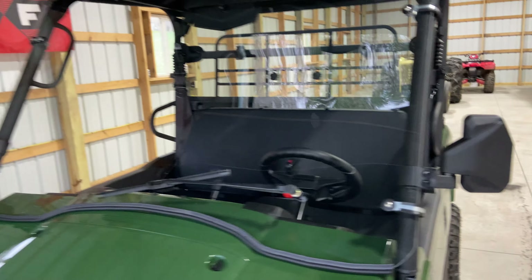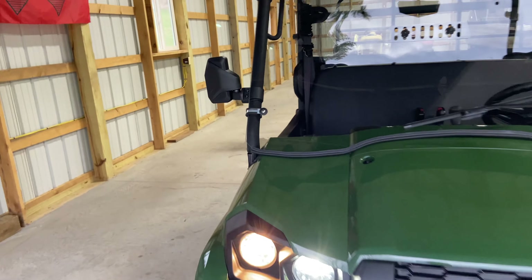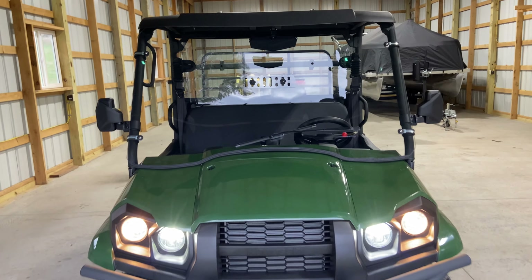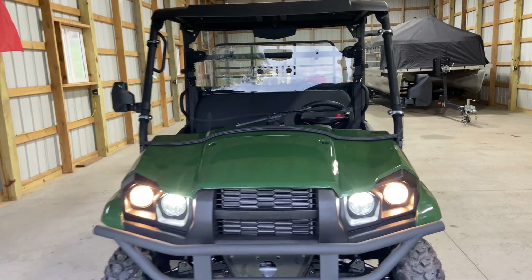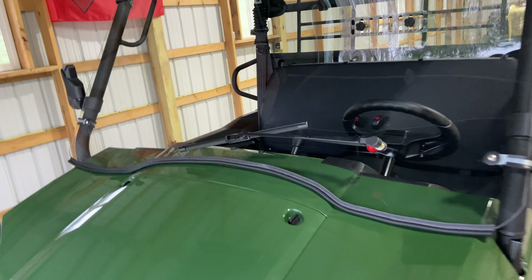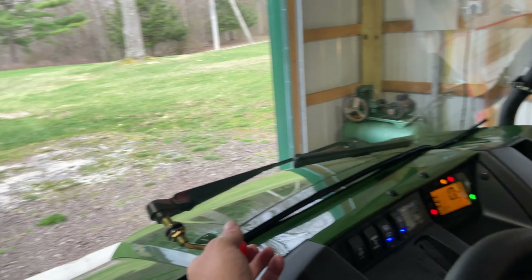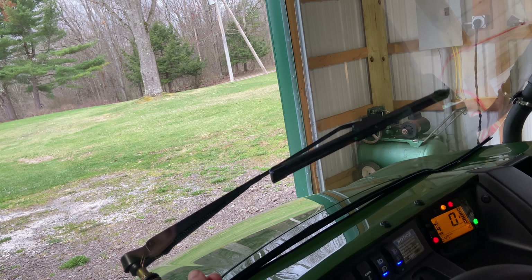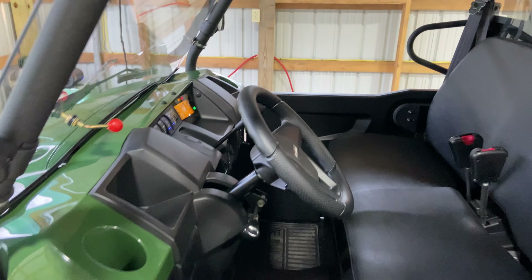I got some nice mirrors for each side. They're actually pretty nice looking — kind of stylish. They're not just a traditional flat one; they've got some cool grooves and designs in them. I also got a windshield wiper as you can see. Works quite easy, just move it up and down. Just a manual wiper, nothing fancy.